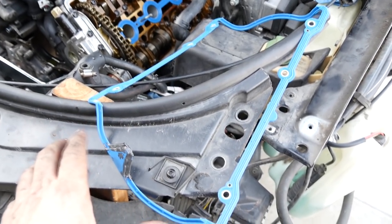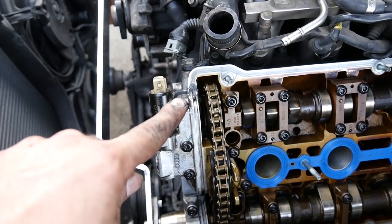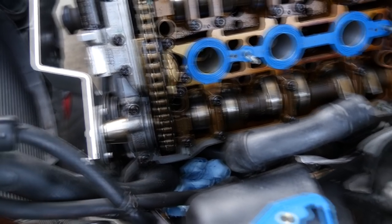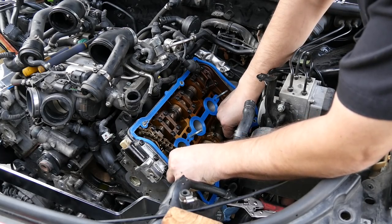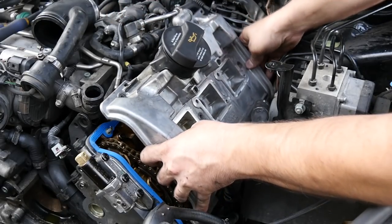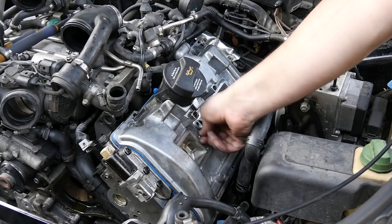Next we're going to put in our valve cover gasket. Put some RTV where it goes into that groove, and also in all the areas that are not flat — this corner, another one on that side, one on the bottom, and another one on the other side. Install your valve cover gasket, making sure it goes in nice, even, and flat into the grooves. Then grab our valve cover and throw it on. Install the nuts going from the center out — the torque spec for these is eight foot pounds.